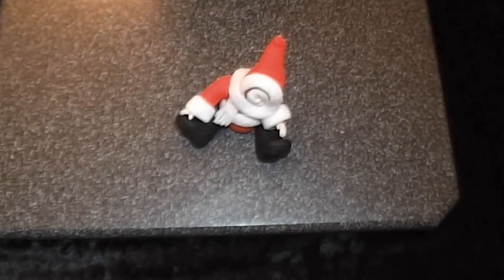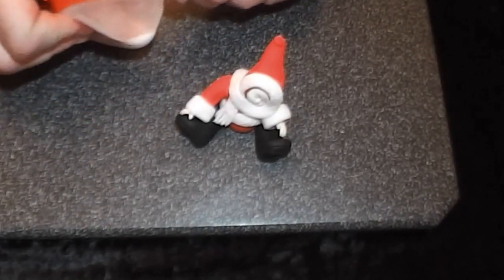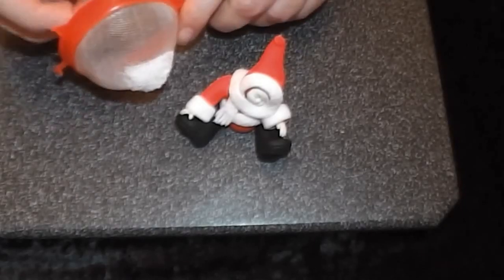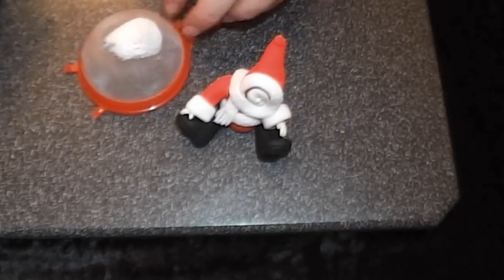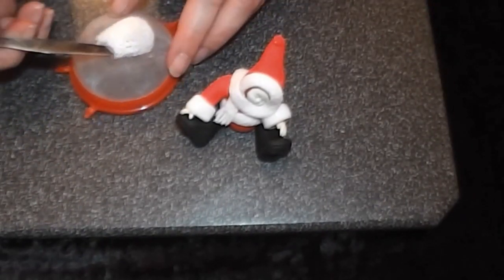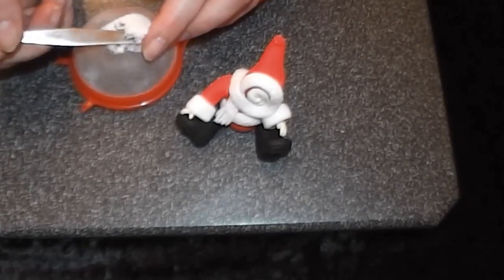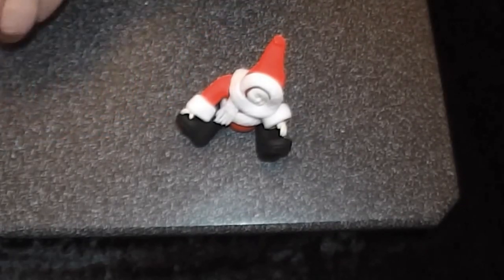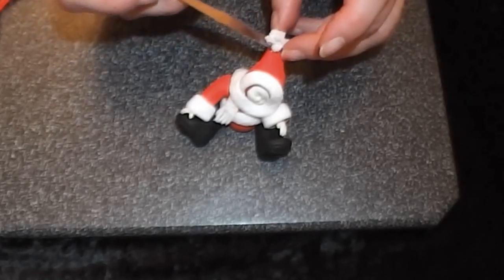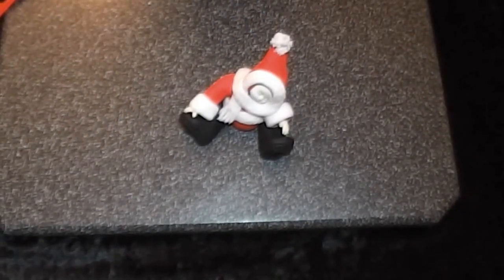Finally, get a little tea strainer or sieve and push a little bit of ordinary sugar paste through it. Dampen the top of the hat, cut the paste off using a small palette knife, and pop that into position on the top of the hat.